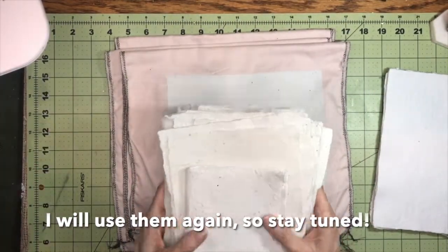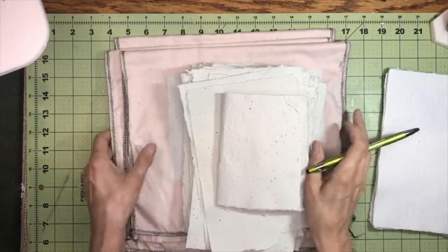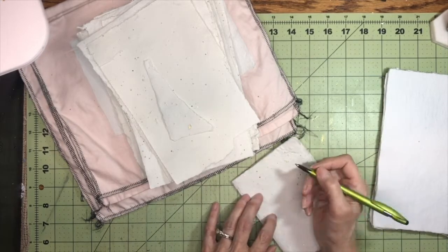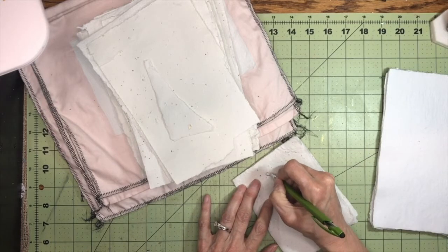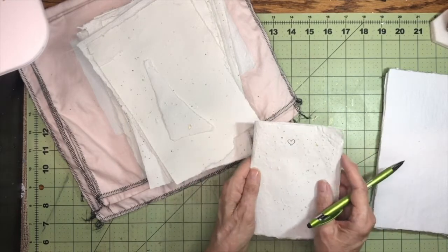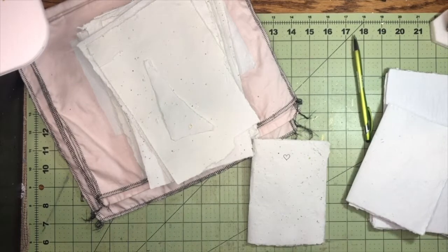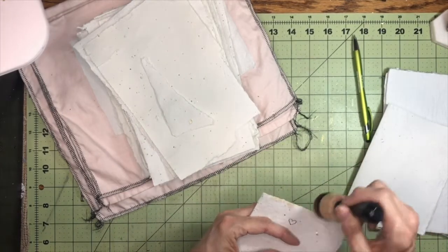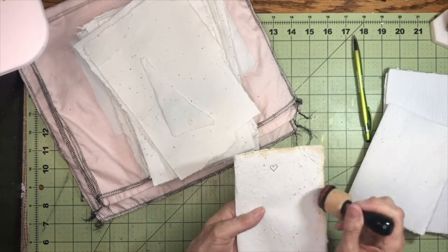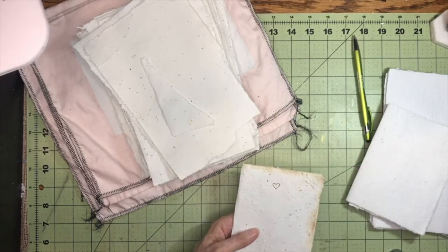What is nice though is that the paper does fold. I did a little experiment on another piece — you can write on it. Let me just draw a little heart. You can totally write on it; the ink doesn't bleed or anything like that and it works really well. You can even stamp on it, so let's try a little bit of that. The nice thing about using scraps from the shredder is that if it doesn't work it's not a big deal — it costs a little bit of time and is a learning experience. It inks up really well, so I'm satisfied with that.